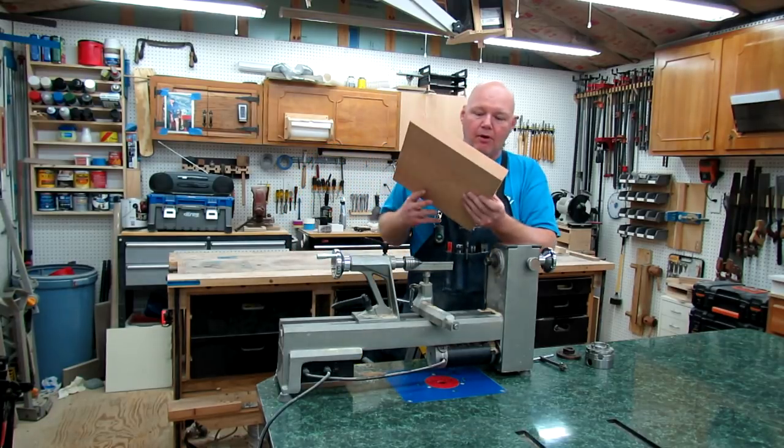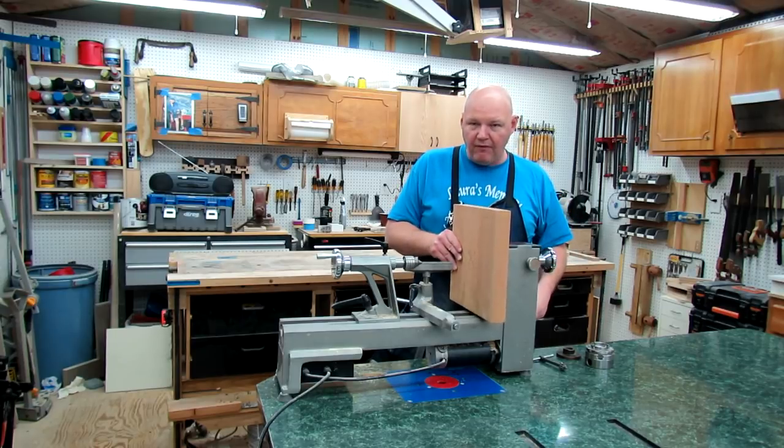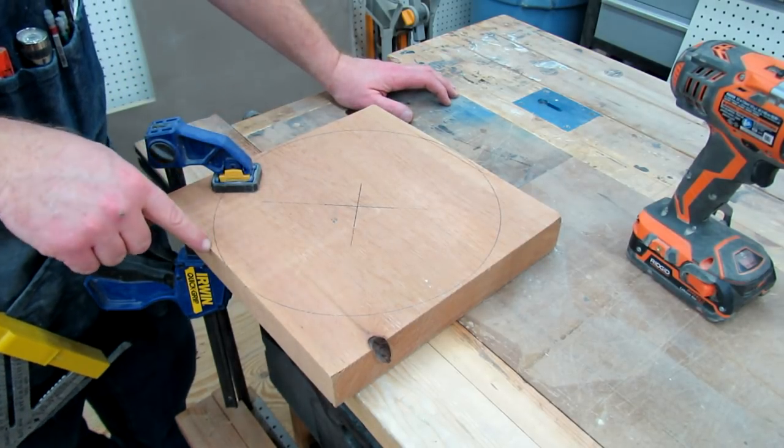I take that center mark, line it up with the center of the spindle, and just see if I've got some clearance — and it looks like I do. I took a compass and just drew the rough circle of how it's going to end up.